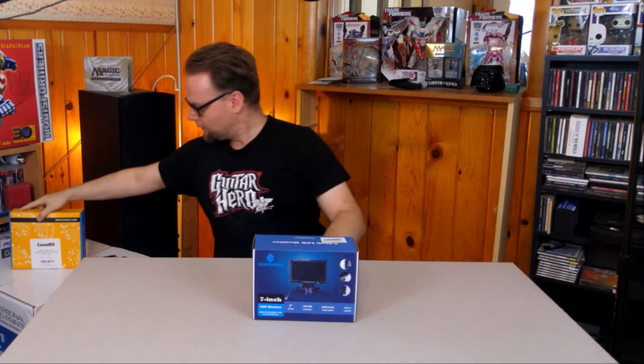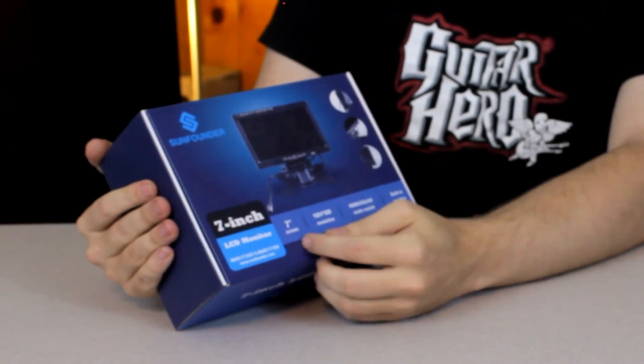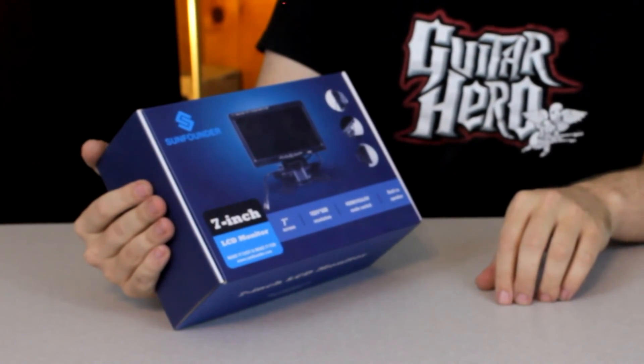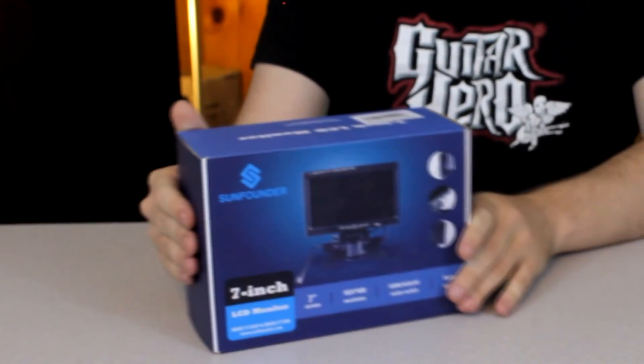But that's not what we're talking about this week. What we're going to be doing is unboxing a monitor. This is not a touchscreen, which is what's commonly recommended for Raspberry Pis, but it is 7 inches with 1024x600 resolution. It is HDMI, VGA, and AV mode compatible, and has a built-in speaker, which is always handy.